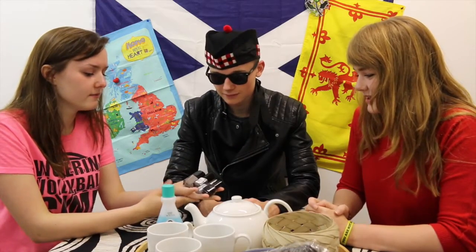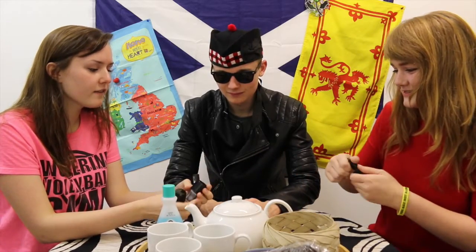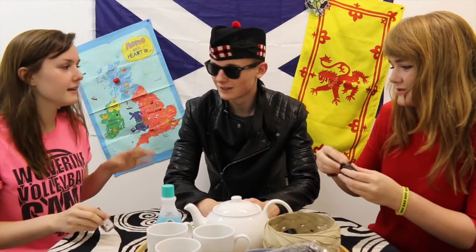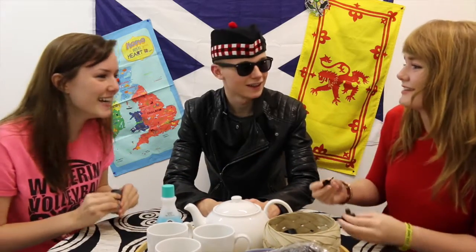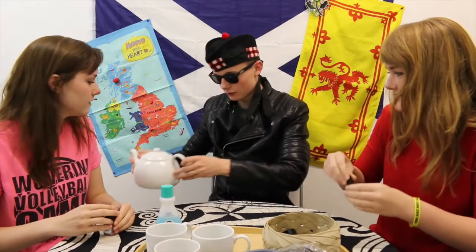Which one do you want to paint with, Katie? I want to paint this hand black. I feel like on your left side you're more of like a dark, but on your right side it's not dark — like the brain. I moved my teapot for safety reasons.